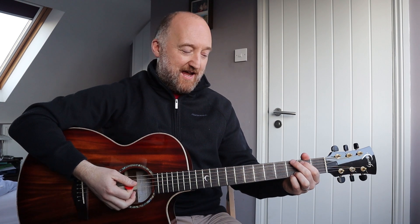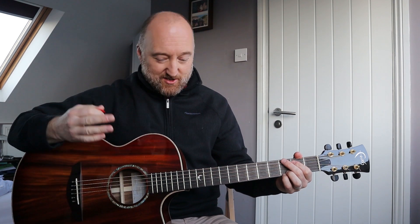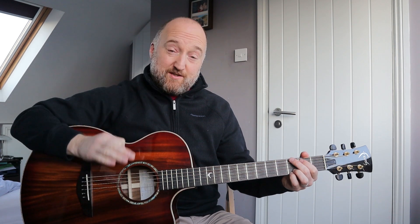The other part is going to be the strumming. I want to show you the strumming pattern and I'm going to be quite basic with this one because it is such an easy tune, but some of you may just be learning, so I want you to come along this journey and nail all of these songs as best you can.